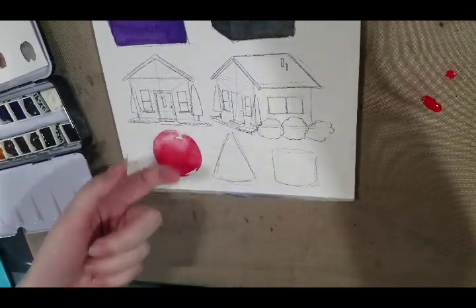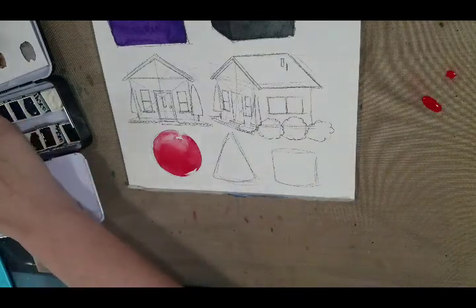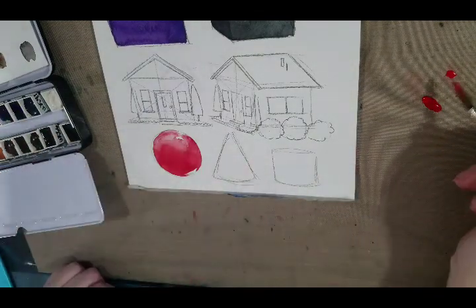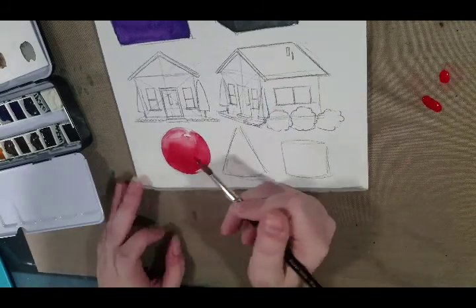Still a little bit wet. Hopefully we can do what we need to do without it lifting. That's one of the downsides to cellulose paper — we may not be able to get the color dark enough.